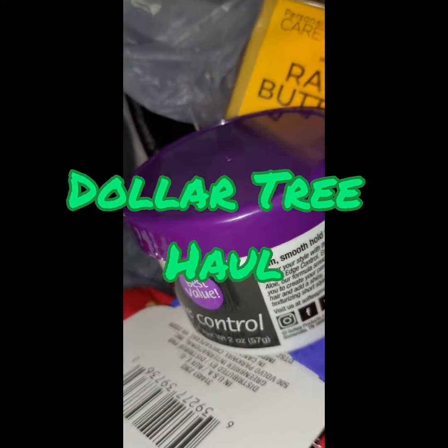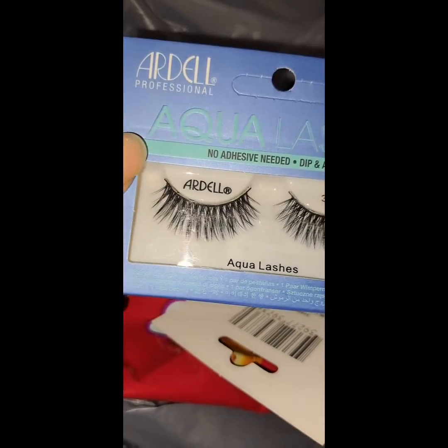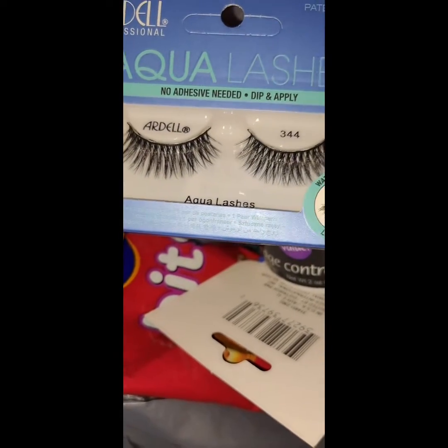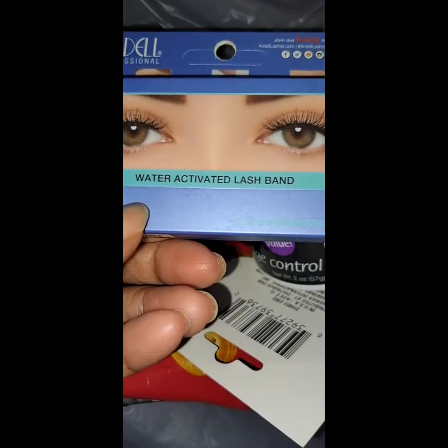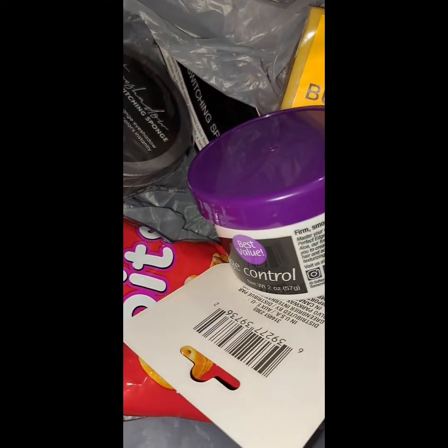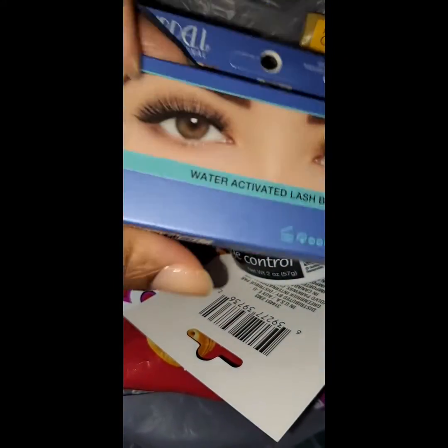Let's do a quick Dollar Tree haul. Look what I found — some Ardell Aqua Lashes! They say you can just dip them in water and activate them. What do y'all know about this water-activated lash band? I got three of them from Dollar Tree. Let me know in the comments if y'all have seen something like that before — I have to see if they work.